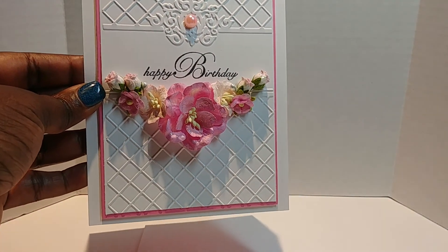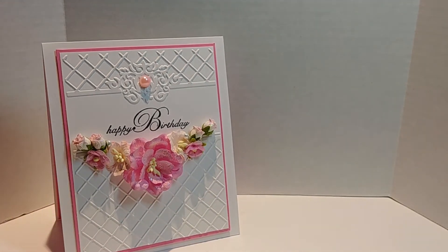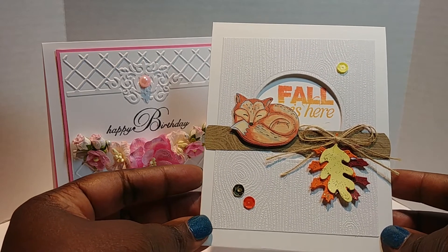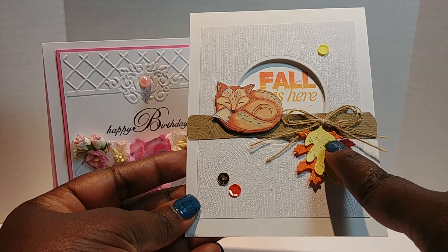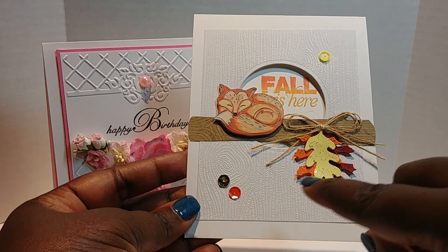Shonda, I hope you love your birthday card just as much as I loved and enjoyed making it for you. And y'all, Shonda sent me a beautiful, uber cute fall card and here it is! Oh my god, I love my card. I love the little fox sleeping on the log, and she has leaves coming down here.